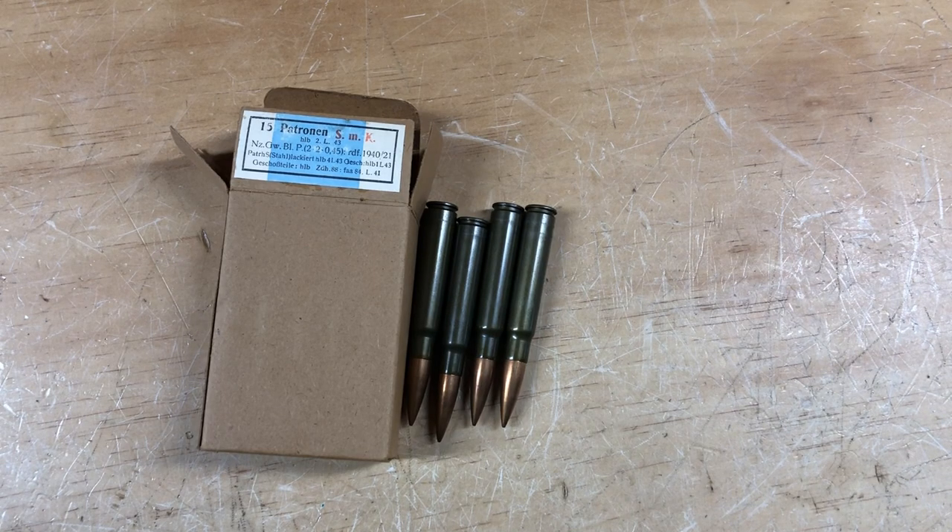Hey everyone, welcome to another video. I'm Mike B, and today as promised we're going to be disassembling some WWII German surplus SMK or armor-piercing rounds for the K98 or various other firearms that utilize the same caliber. We're doing this for a couple of reasons — one is that I'm always curious what's inside different kinds of surplus ammo, and this is a great one to do because it's very collectible WWII German ammunition.